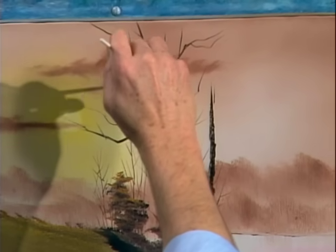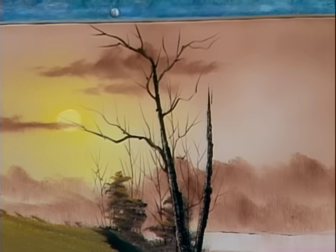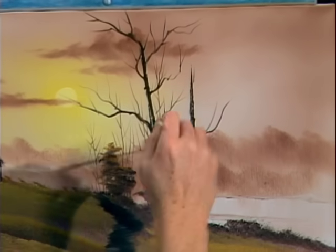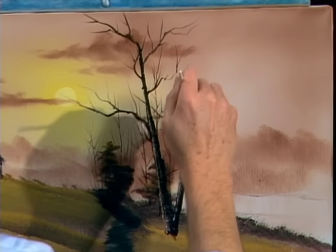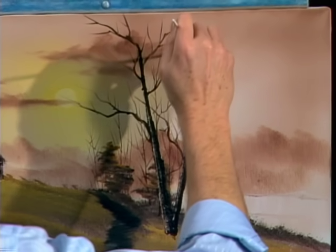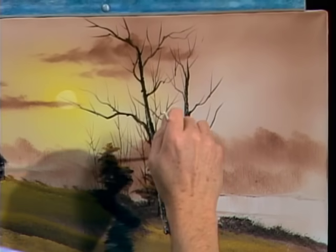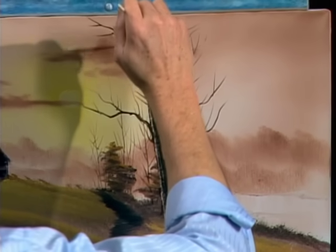Just add some more thinner. See how easy that is? If your paint's the right consistency, it'll just flow right off your brush. And this liner brush has very long bristles, so it holds a lot of paint. You can just pop those little rascals right on there. You can really take your time and put just hundreds of these little limbs on here — it'll make your painting very interesting, very nice. Just wherever you think they should live, that's exactly where they should live.